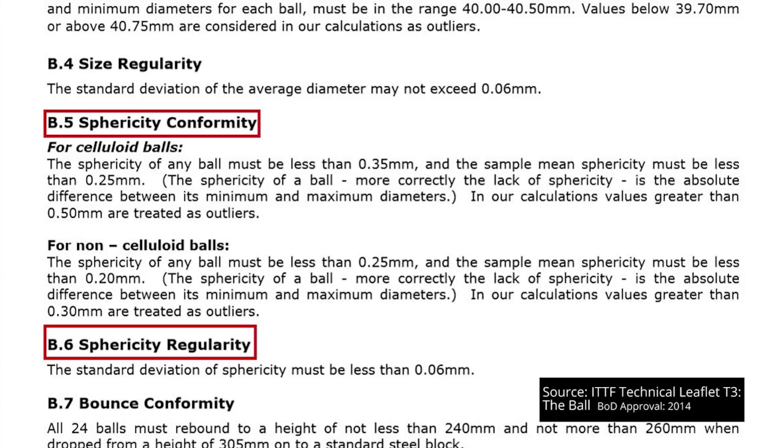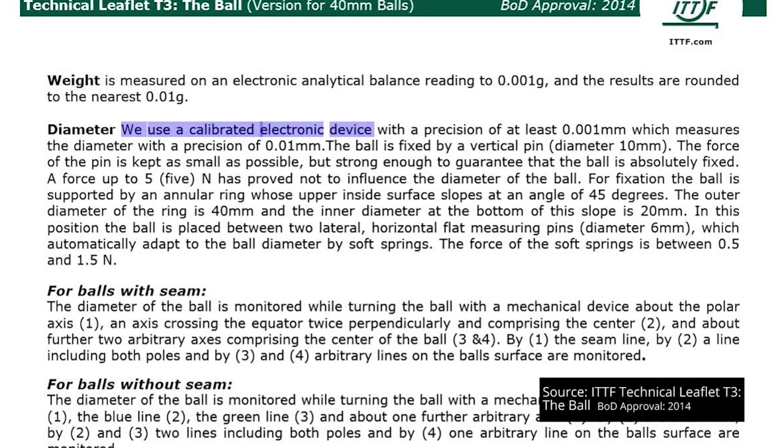And sphericity, conformity and regularity. Sphericity is another way of saying the roundness of the ball, and something we considered in our VIA test video. The tests are conducted in laboratory conditions using a combination of calibrated electronic devices, mechanical support devices and measuring pins, which helps to ensure consistency and accuracy across the testing.